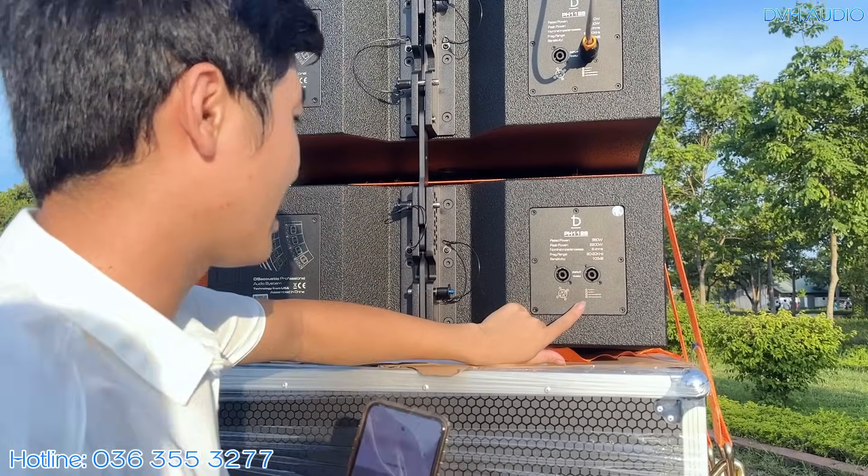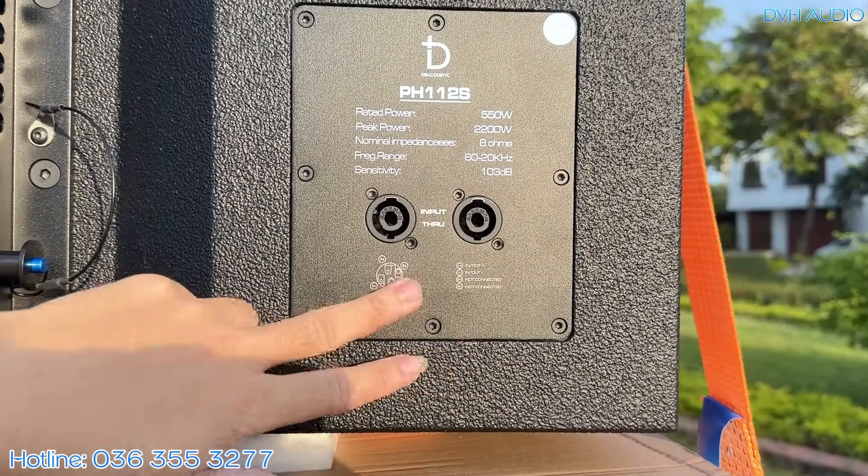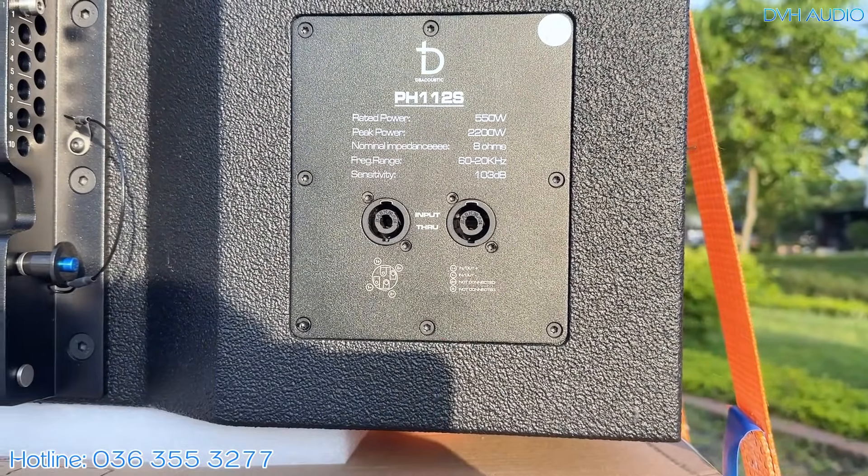Kết nối là chân 1(+) và 1(-). Còn 2(+) và 2(-) là không kết nối — ghi rõ 'not connect'. Các bác đấu dây loa đừng đấu vào 2(+) 2(-) làm gì, tín hiệu sẽ không đi đâu cả.